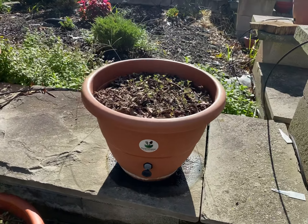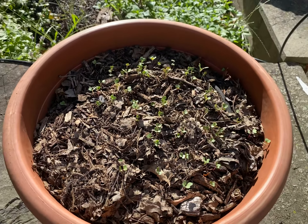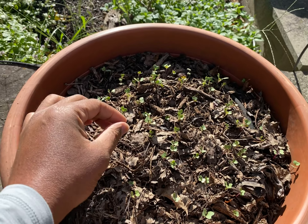These self-growing planters will grow these collard greens for you. They look so tiny and small, don't they? So fragile. Let's pull one out and see what it looks like.